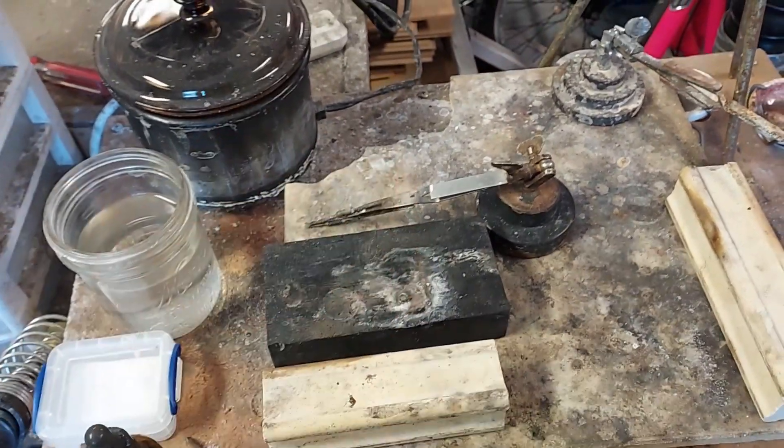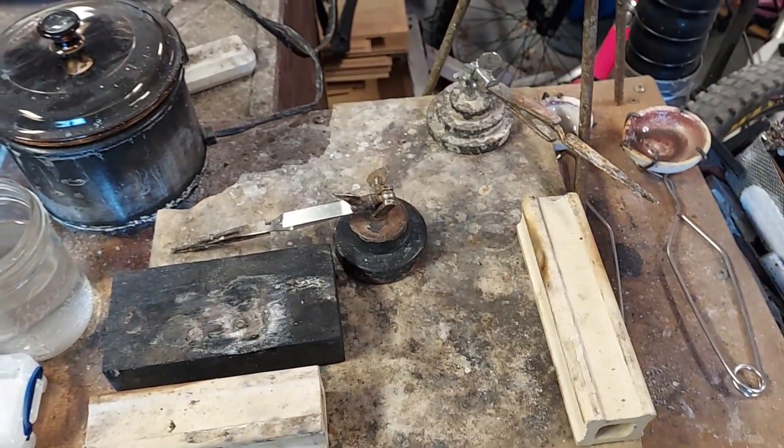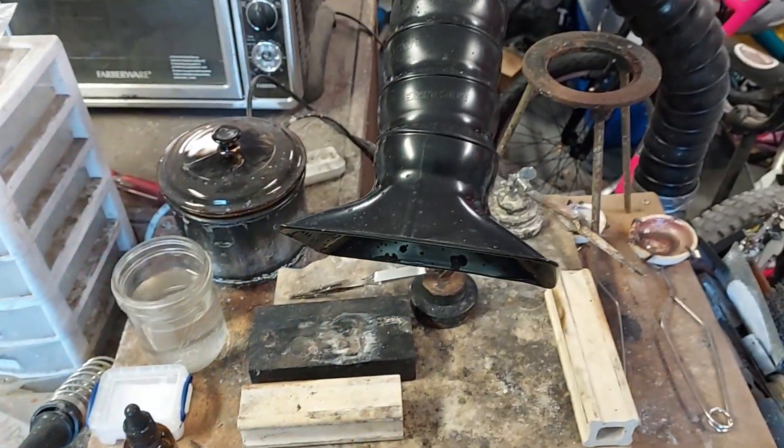The other, more difficult to see danger is that when you're soldering, very dangerous vapors are going to come off of your solder, and so you want to invest in some kind of fume extraction.